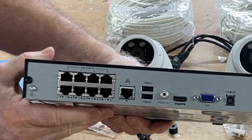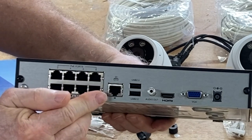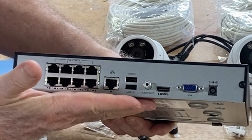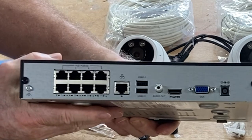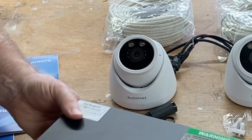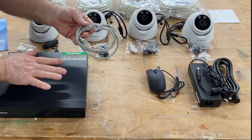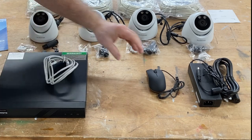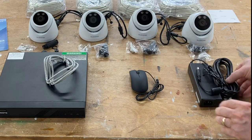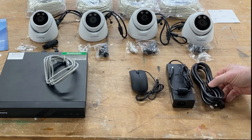On the back of the receiver you actually have ports for eight different cameras. In addition to that you have the port for the modem, two USB ports, an audio out, and then an HDMI and a VGA depending on the type of TV or monitor you have. You also have the plug-in for power. This includes the cable to connect the unit to the modem, the mouse to plug into one of those USB ports, the AC adapter and your power cord.